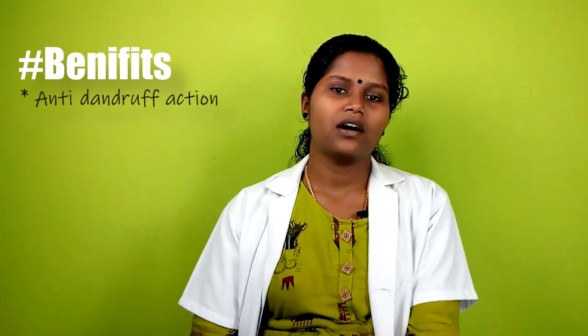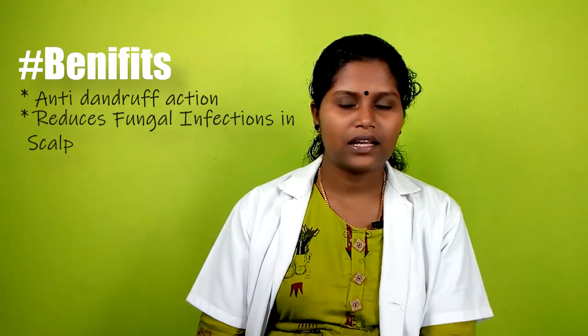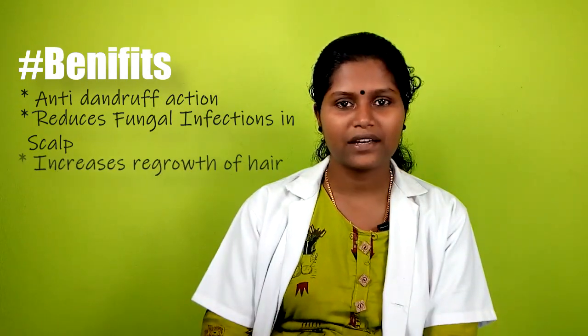Let me tell you about the benefits of this product. It is a natural product. There are a lot of fungal infections that can affect the hair, and this natural product helps address them.